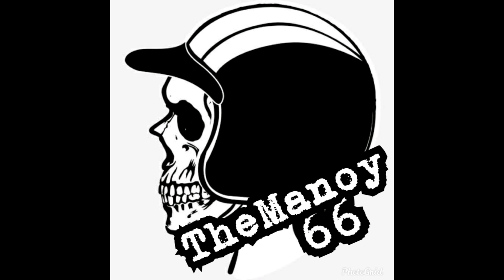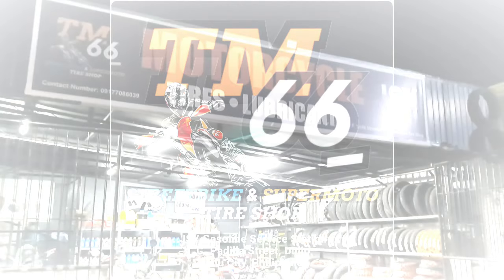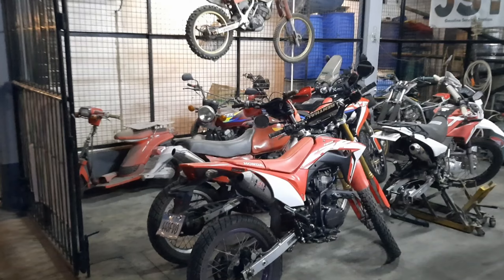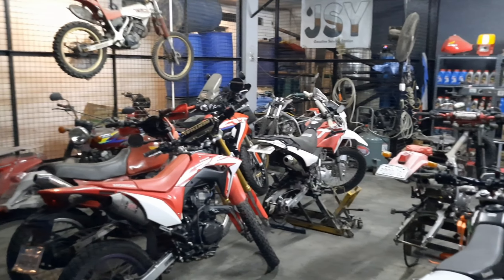Hey guys, Manu here and welcome to the shop. I want to share with you my latest project bike that I have been working on for the past weeks and tell you all the things that I have done to it. But before we go into that, let me show you what's currently going on in my shop.